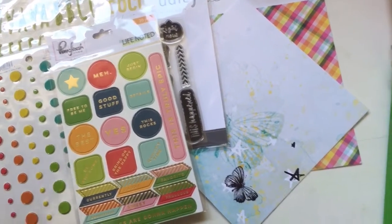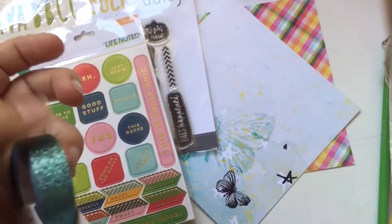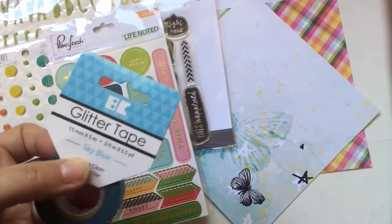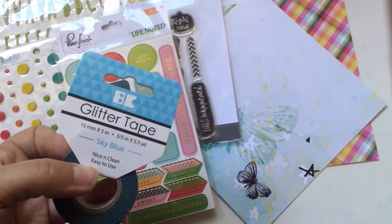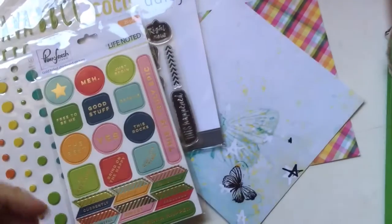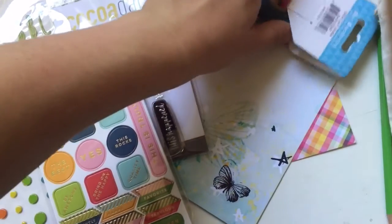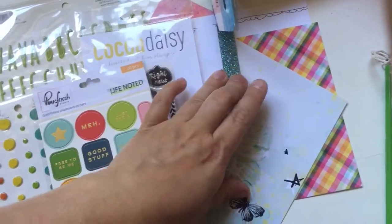And then we have some glitter tape. I think the color is just amazing. It doesn't rub off - it's not the kind of glitter that rubs off. It's very glittery and sky blue. Nice and clean, easy to use glitter tape. I really like that one.